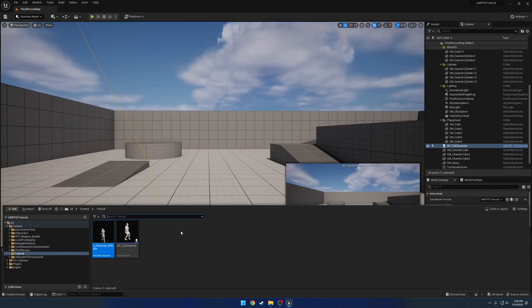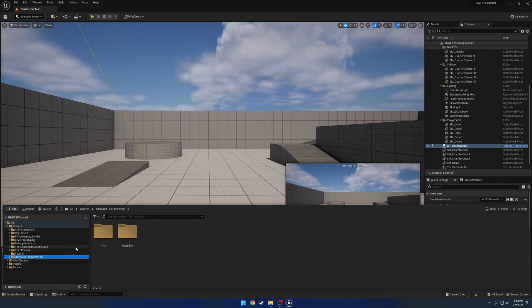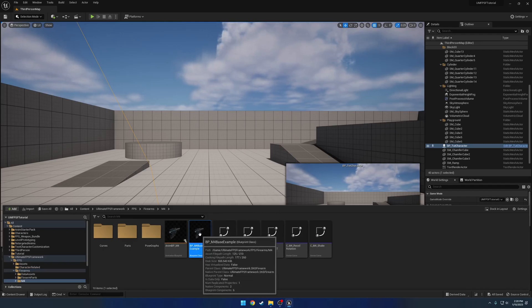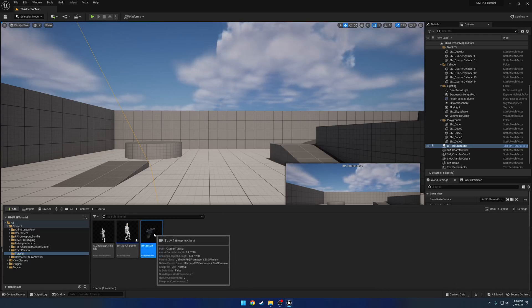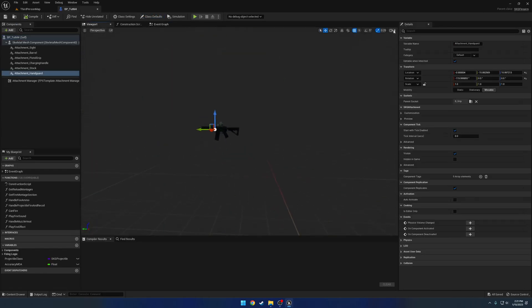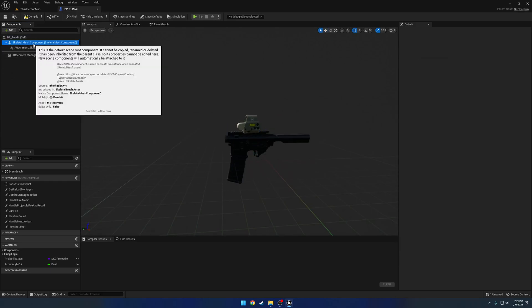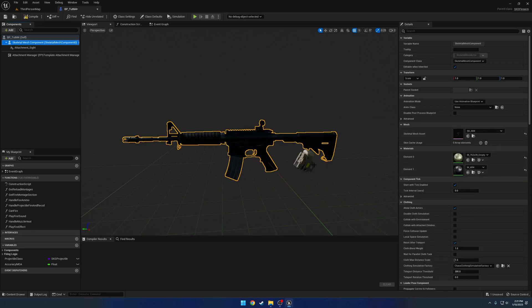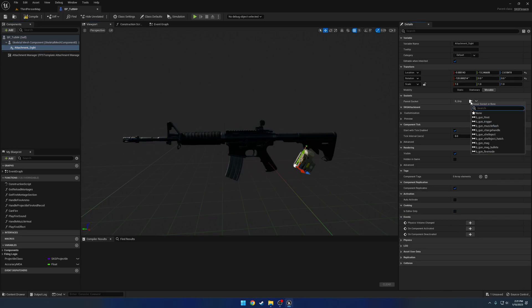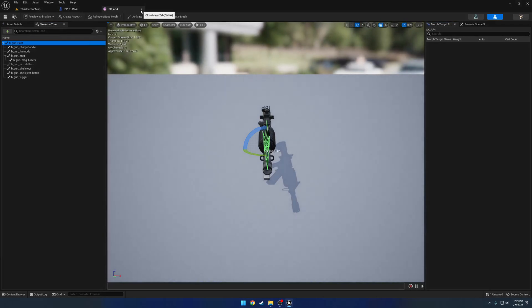Now let's start modifying one of the marketplace firearms. We're going to go to our Ultimate FPS Framework, grab our firearm blueprint, copy it, paste it in the tutorial folder, and name it 'tutorial M4'. Open it up, go to the viewport, strip out everything we don't need — remove all attachments except for the sight — and change out our skeletal mesh to the SK_AR4. Then we'll reposition our attachment site.